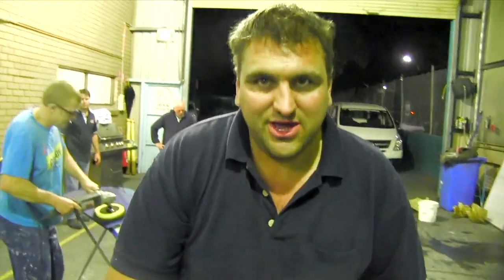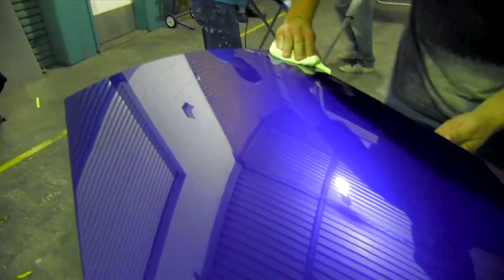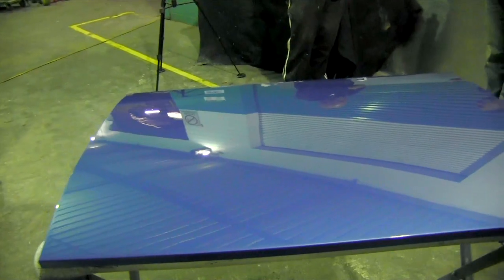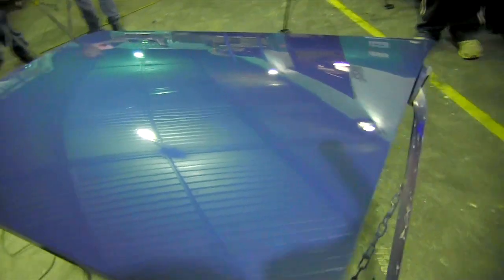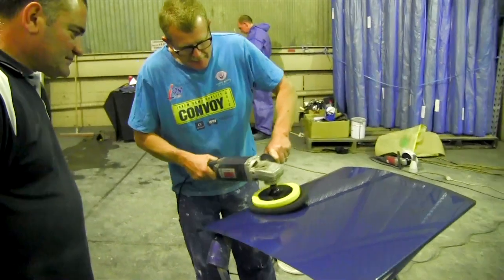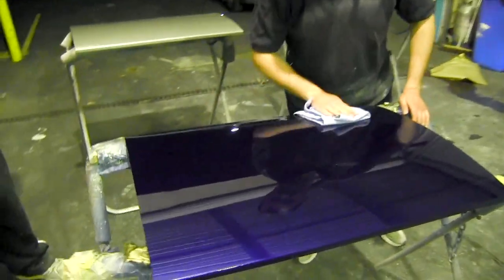That looks insane. That looks great — looking bright, mate. Like a mirror, mate.